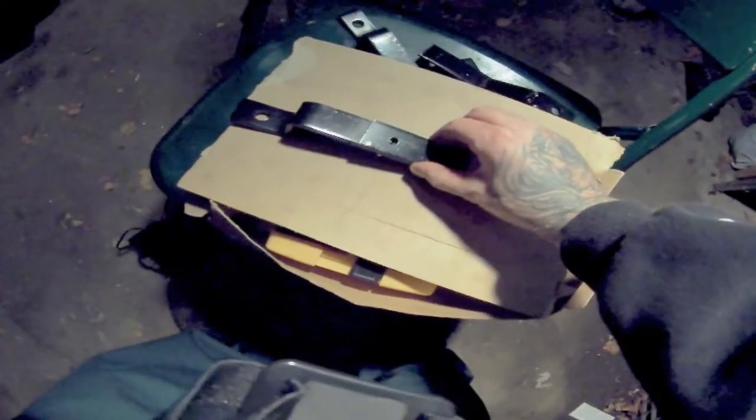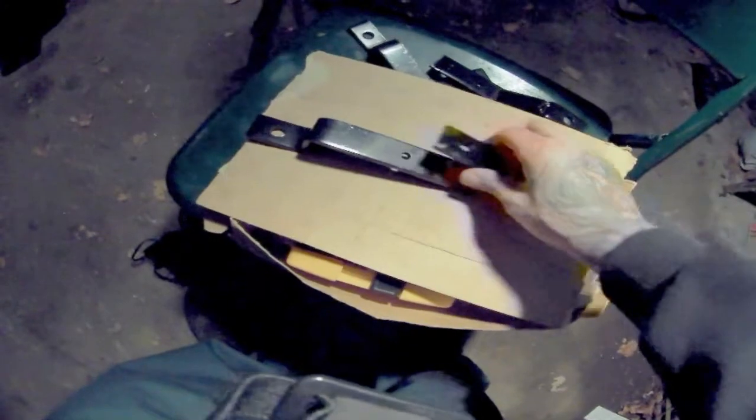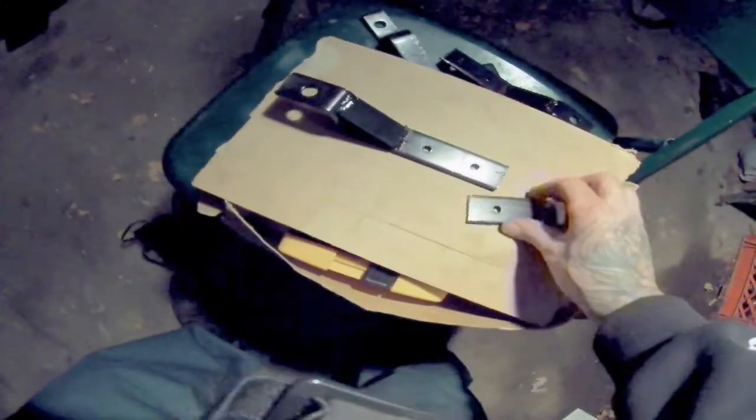You're also going to want to make sure you file down the edges, especially the ones on the inside of the bag, because you don't want them to catch on a shirt or anything that you might have inside. Make sure you paint them as well — both the inside and out — because you want to prevent rust.